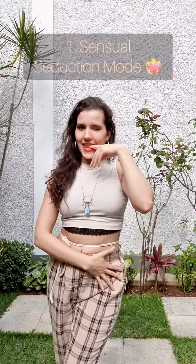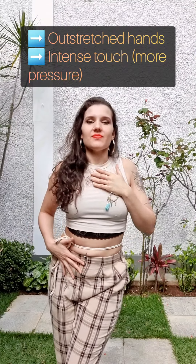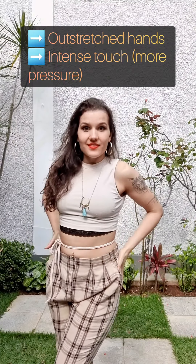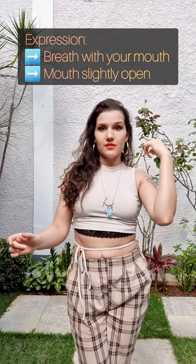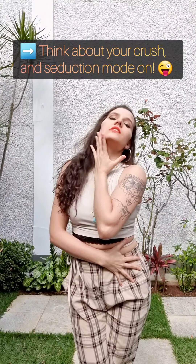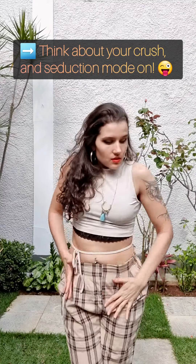The first is the Sensual Seduction Mode. You'll use more outstretched hands and a more intense touch all over your body. To improve your expression, you can also breathe with your mouth open while you're touching yourself. Then think about your crush and let it go!